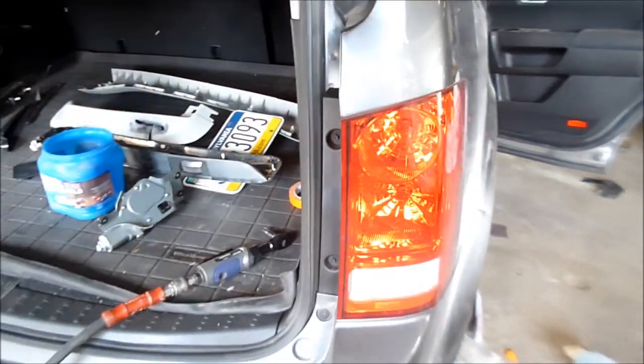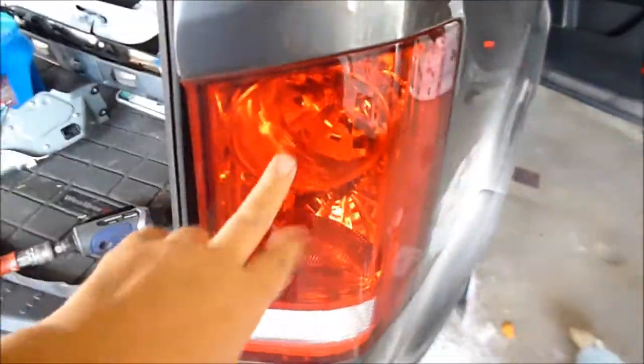We got a 2012 Honda Pilot. I'm going to show you how to take the tail light out to change the bulb or to change the tail light.